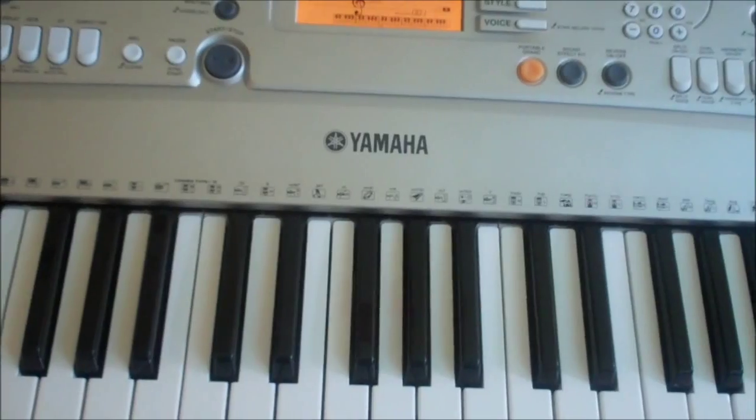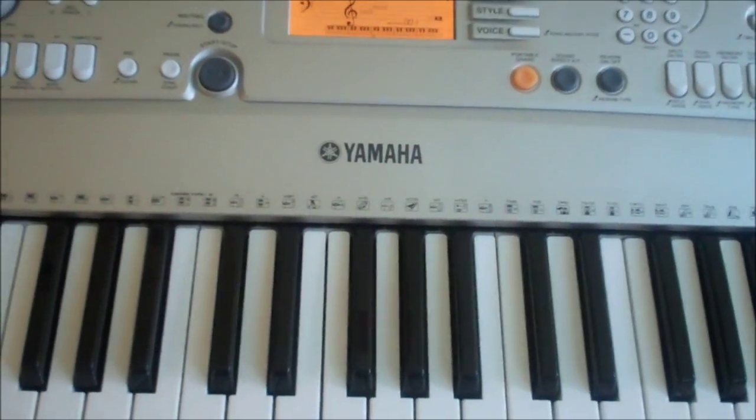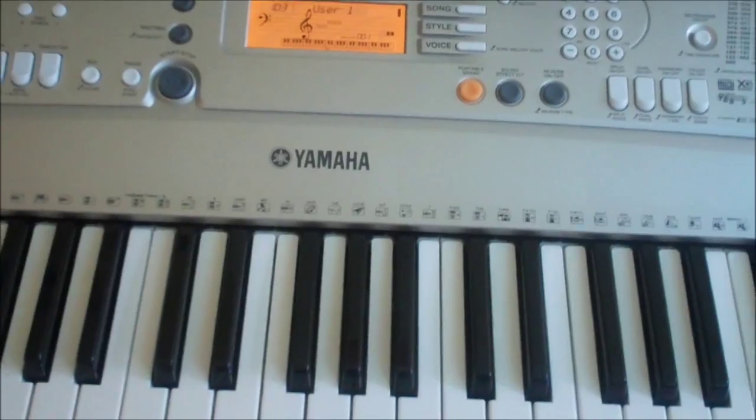Hey YouTube, Megahewy here. I did promise I would do a tutorial for Wings by Little Mix on the keyboard or piano, so I'm doing it now for you guys.